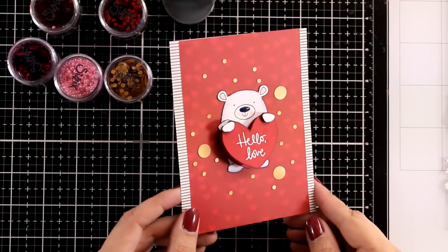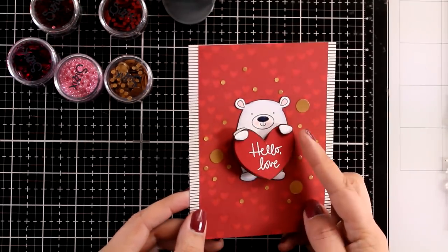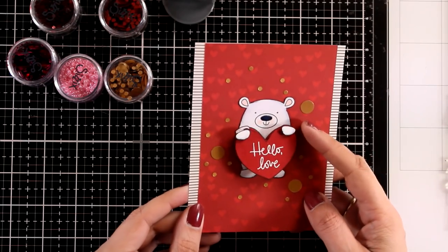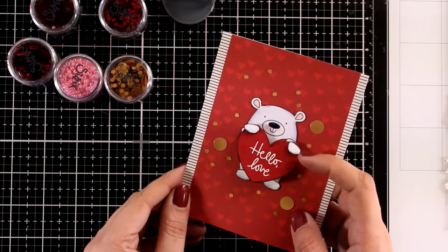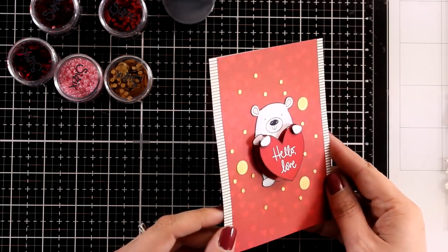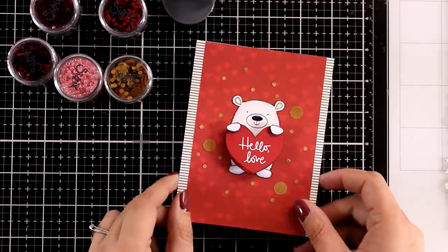So this is the finished look of my card. I am going to stick this one on top of a standard card that is 4.25 by 5 inches. If you want to win the February card kit by Simon Says Stamp, make sure to visit my blog — you will find the link down below if you are watching on YouTube, and you have to leave me a comment there.